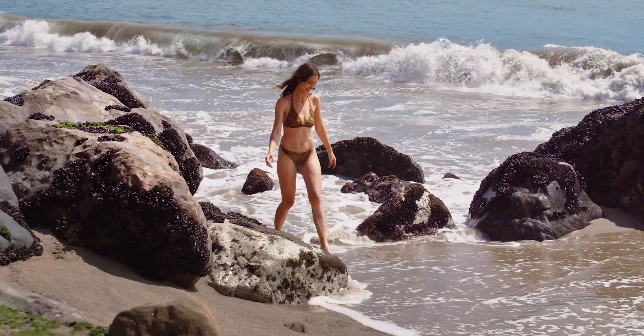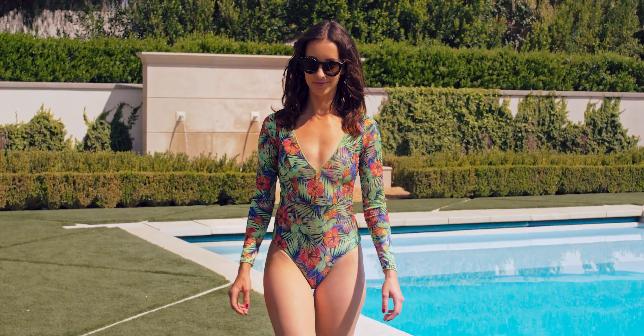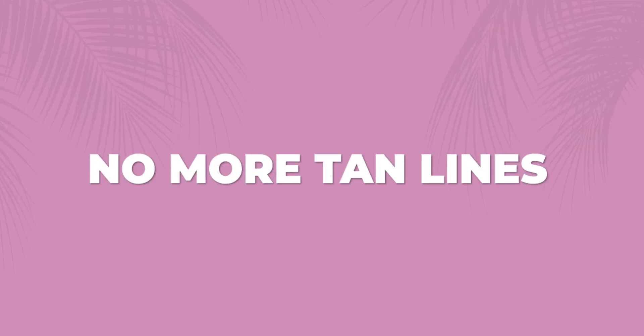I spent every summer striving to achieve the perfect all-over tan, but I'm tired of adjusting my bikini straps to get rid of those tan lines.